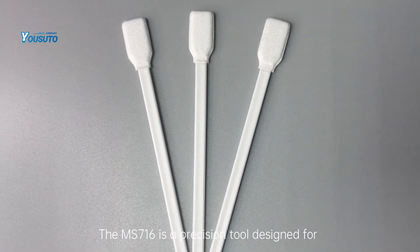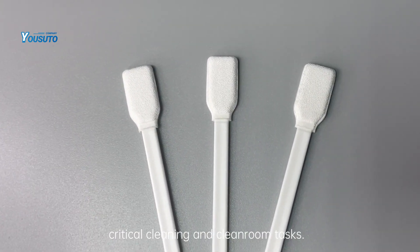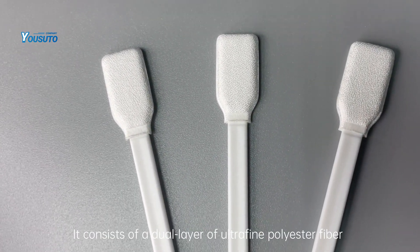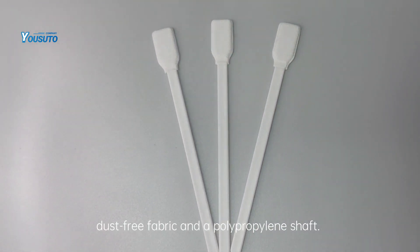The MS-716 is a precision tool designed for critical cleaning and cleanroom tasks. It consists of a dual layer of ultra-fine polyester fiber dust-free fabric and a polypropylene shaft.